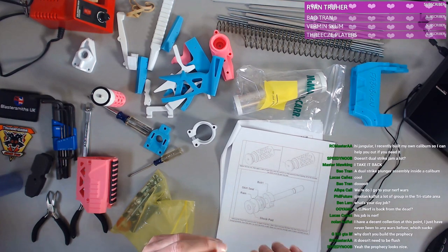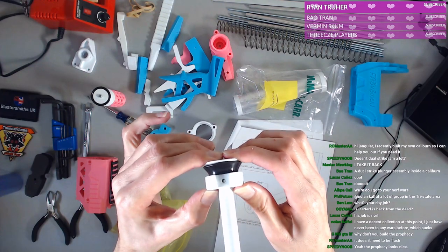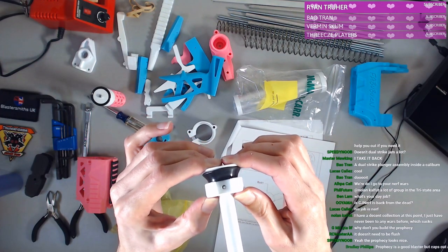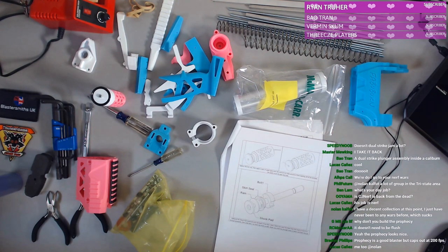I feel like this is supposed to be flush because I can't get the holes to line up. It doesn't need to be flushed — so my concern is these holes are not lining up now. If I push hard enough they line up, but that's gonna put pressure on things. We'll see.